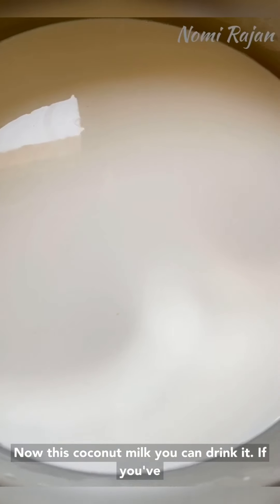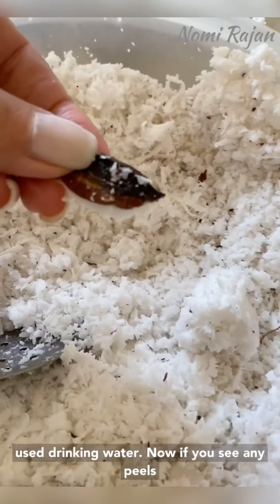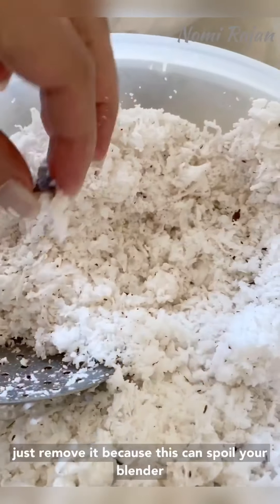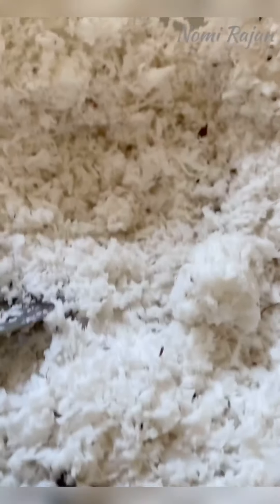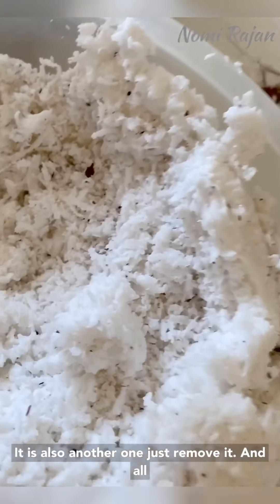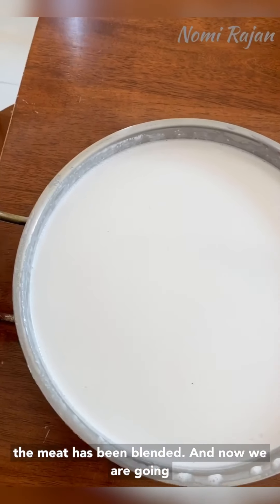This coconut milk you can drink if you've used drinking water. If you see any peels just remove them, because this can spoil your blender and we don't need that. Here is another one — just remove it. All the meat has been blended.